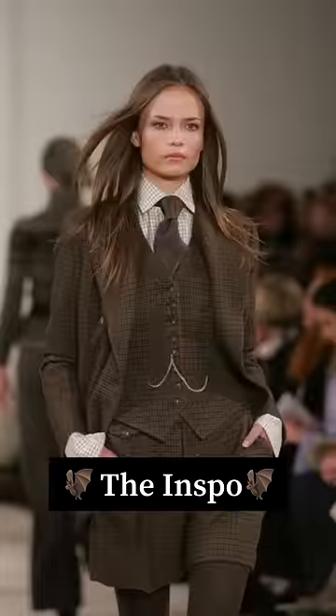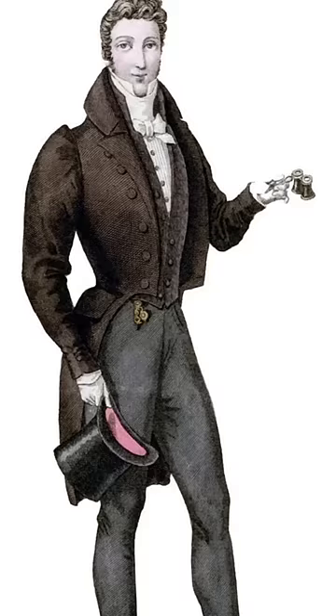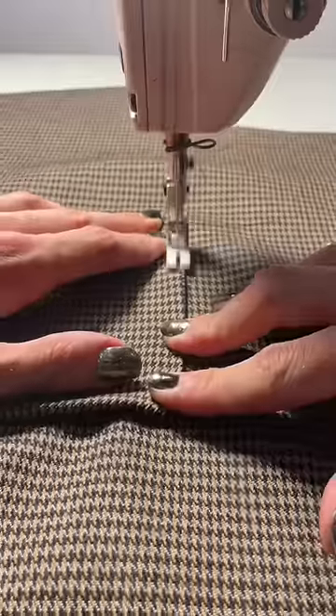Today I'm going to be creating a look inspired by dark academia. Think like 1900s menswear meets everything they wear in Harry Potter. Basically, if a cape and a blazer had a baby in the 1900s, that's what we're making today. So let's get started.